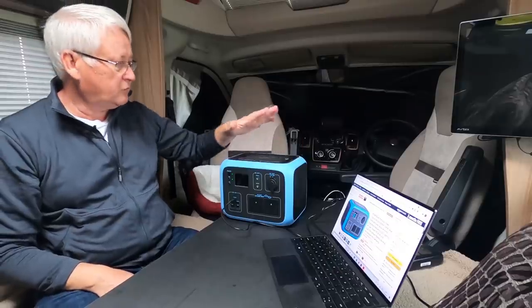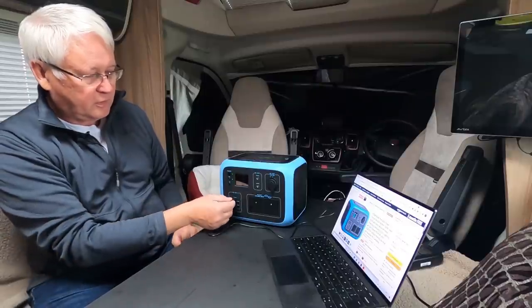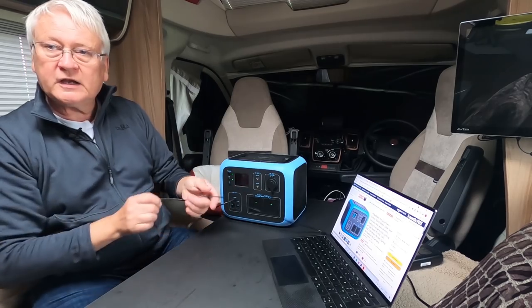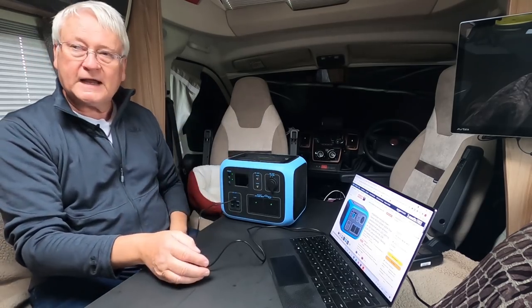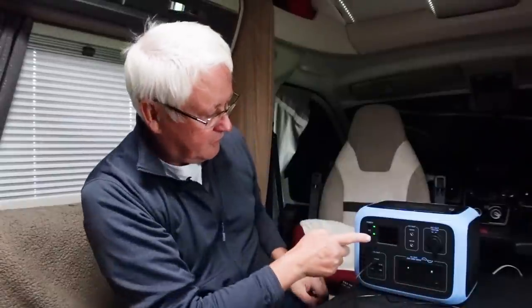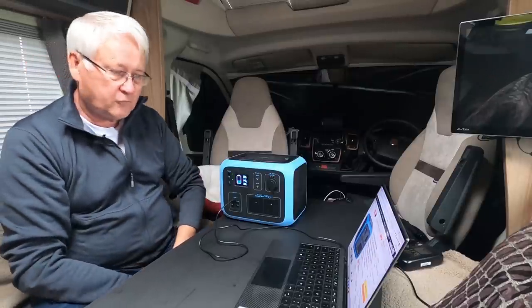On the top it has a wireless charger, so you can charge your phone simply by placing it on top. It's a 10 watt wireless charger. It also has a 45 watt USB-C PD socket, which means I can use it to charge my laptop. I'm actually charging my laptop right now using this unit — it's drawing about 42 watts from the power unit.